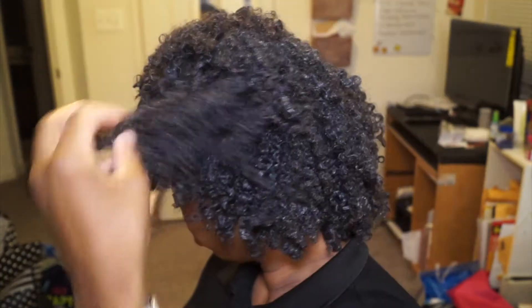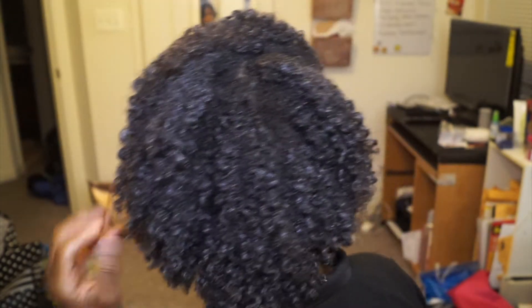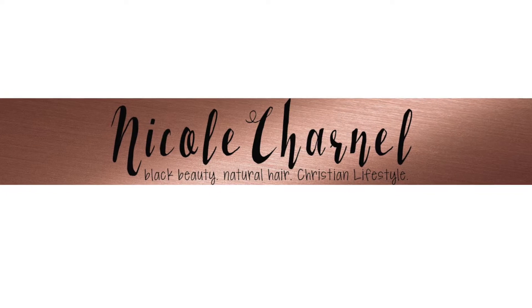Overnight wash and go's my favorite way to wash and go while I sleep. What's going on guys? If you're new here, my name is Nicole Charnell. Welcome to my channel.